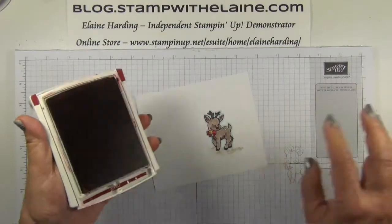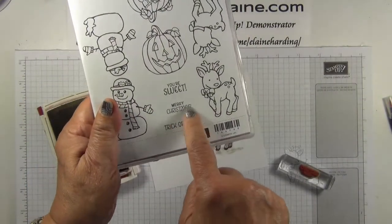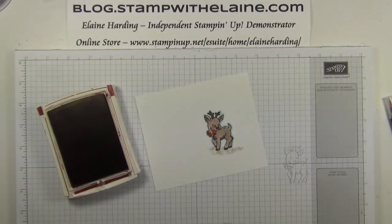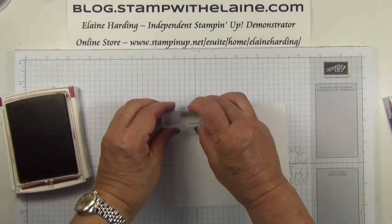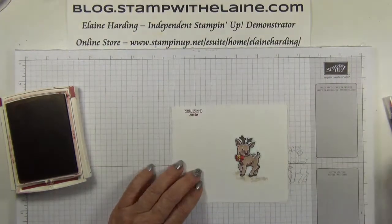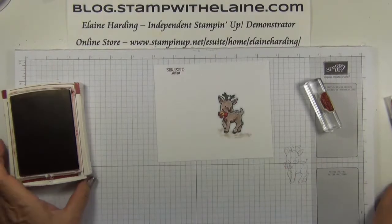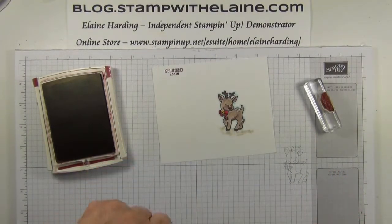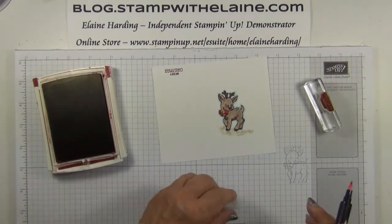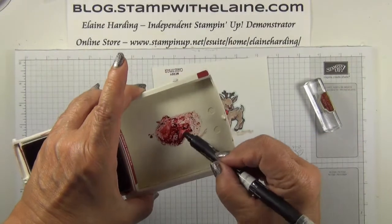Now I'm going to stamp Merry Christmas onto the top end. Oh, I've done him upside down — never mind! And I've forgotten I've changed the colour of the card, so I really should have painted his bow in cherry cobbler. So I'll go back and do that.